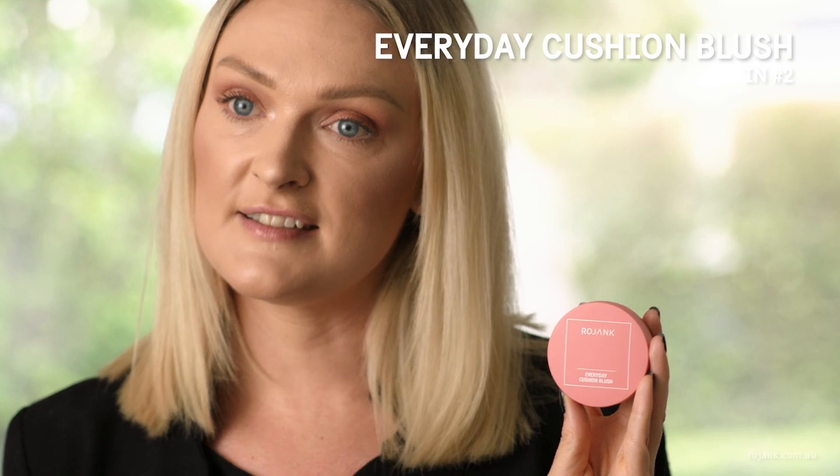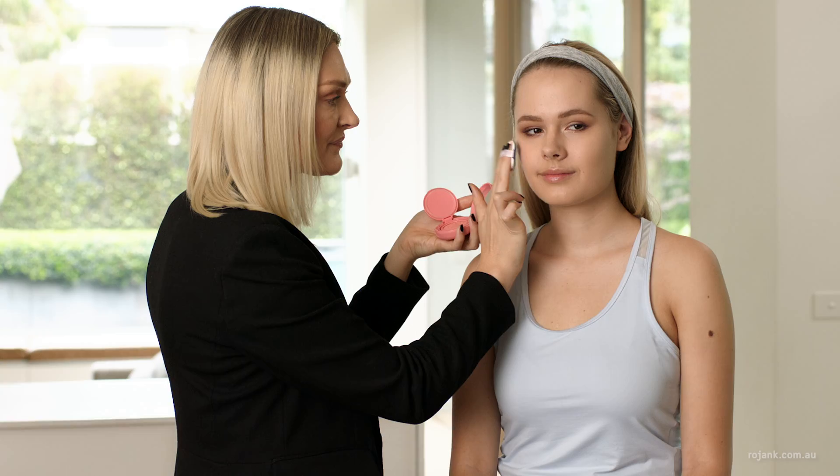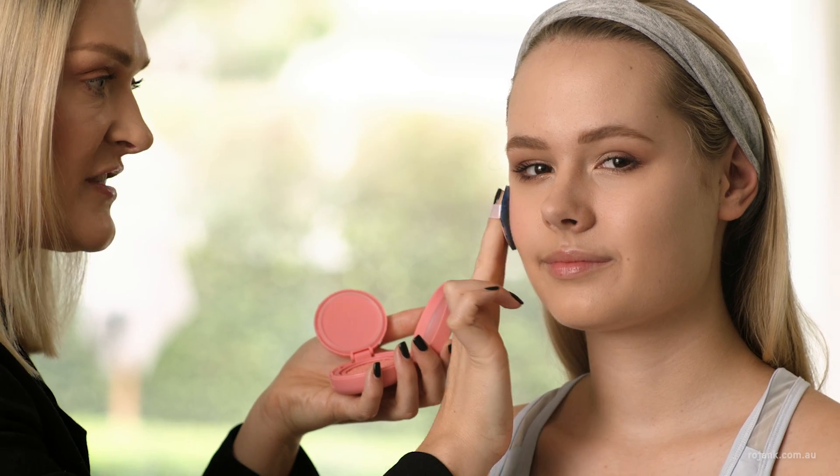Next I'm going to add colour to the cheeks using the Everyday Cushion Blush by Rojank. I love a cushion blush because it's so easy to apply. This adds a really beautiful natural flush to the cheeks.